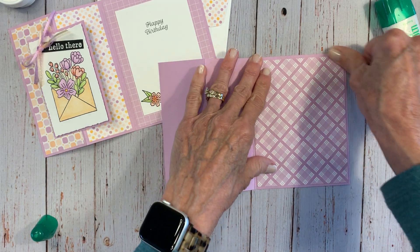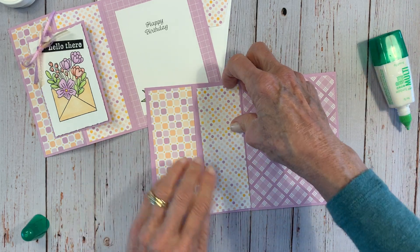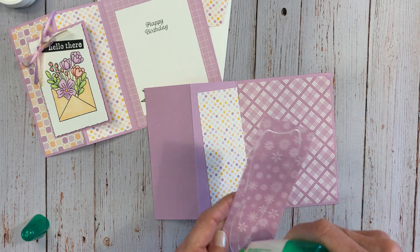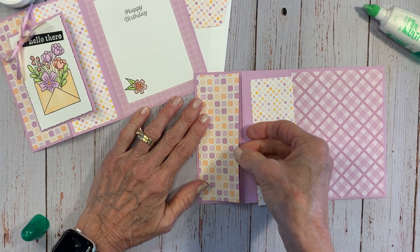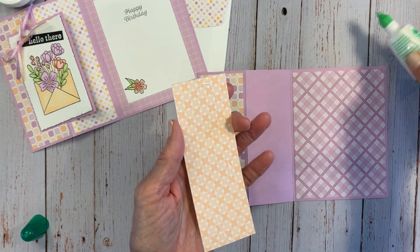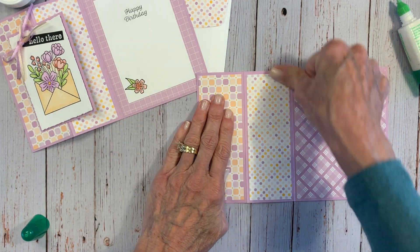This is a great fun fold — keep it in mind, you can use so many different stamp sets and papers for it. It's a wonderful way to showcase different papers. My two small pieces go on each panel — the card base is open flat and you can just put these on like that. I'm not going to add the inside layer until I finish coloring.